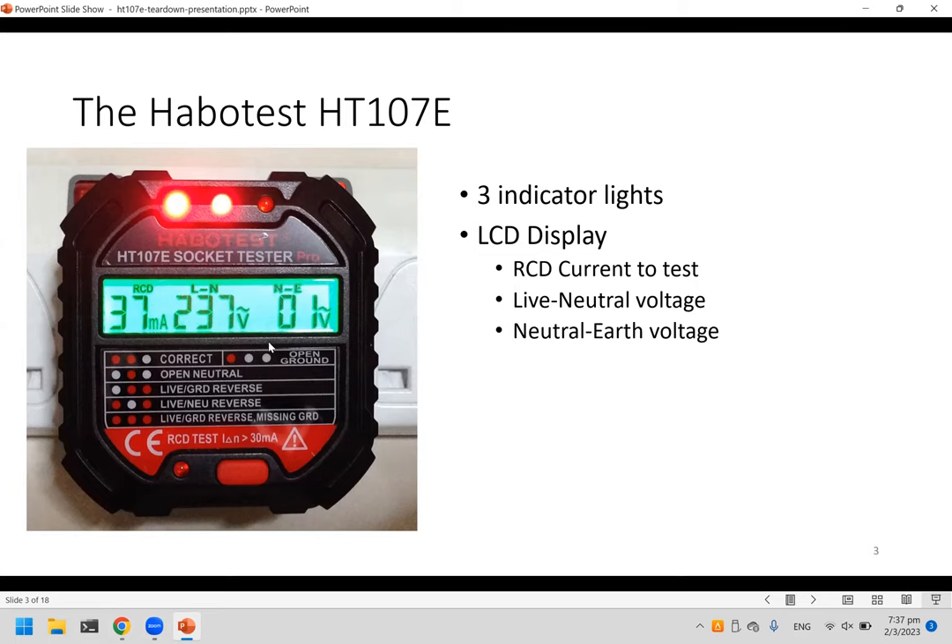The next value is the live-to-neutral voltage, showing 237 volts — pretty normal. Another reading is the neutral-to-earth voltage, which should be zero or at least close to zero to be normal.